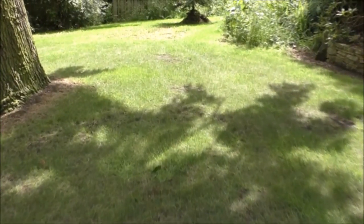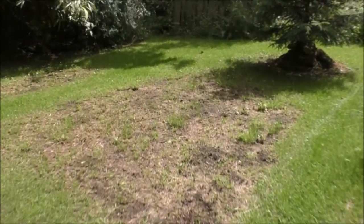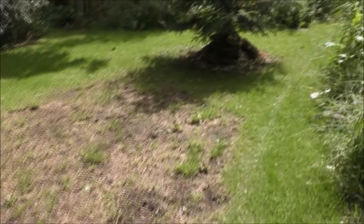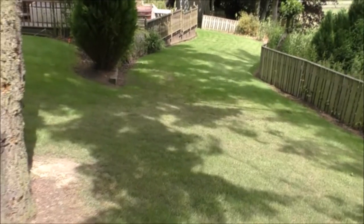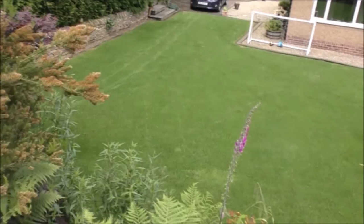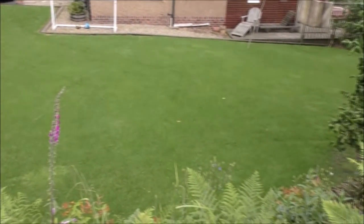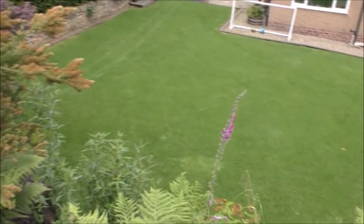Now it's not so green under the tree here, but it has definitely greened up a bit. This is an area of very poor soil — the tree just sucks the goodness out of the lawn. But it has greened up a bit, and it's even greened up this patch here where I used to have wildflowers. The front lawn has greened up too, and all in all it's looking very, very good. There you go — seven days, Evergreen Complete.